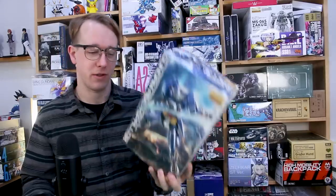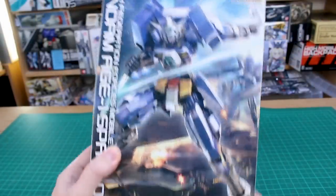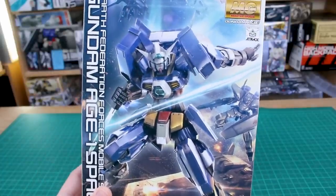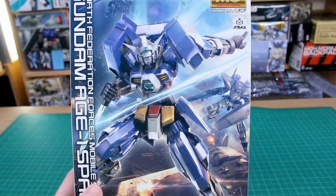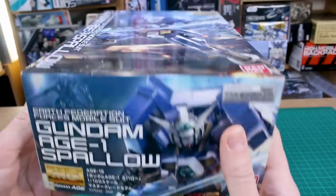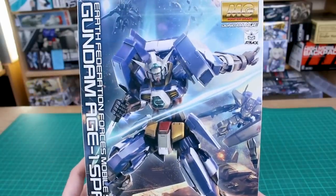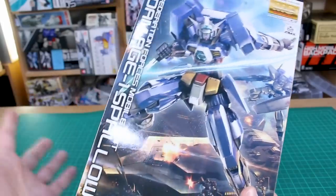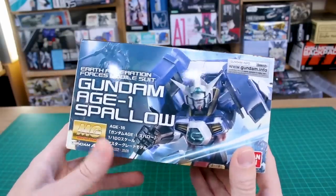We've got to build it up and review it first, so let's start with the box. There's some very cool artwork on the front with different mobile suits from Age in the background. The Spallow looks very cool — I really like the slim design. If you like a kit with a lot of accessories though, you might not be pleased, as it doesn't come with a whole lot. It is pretty cheap, but the different Master Grade Age kits can be hard to find since they sell out quickly.